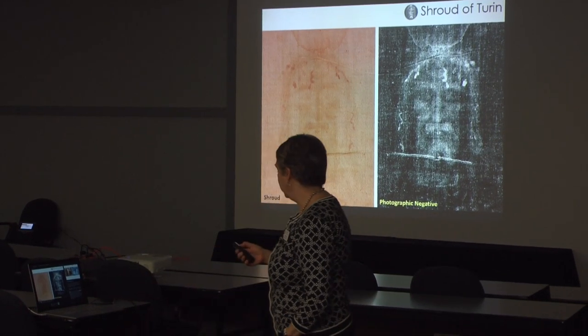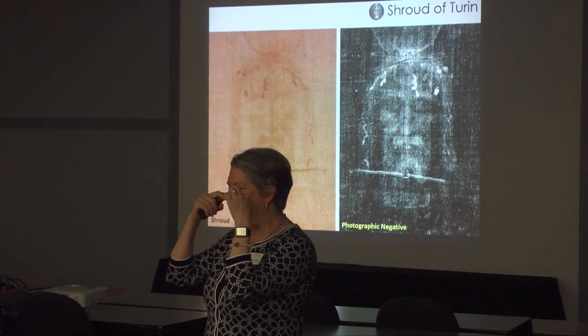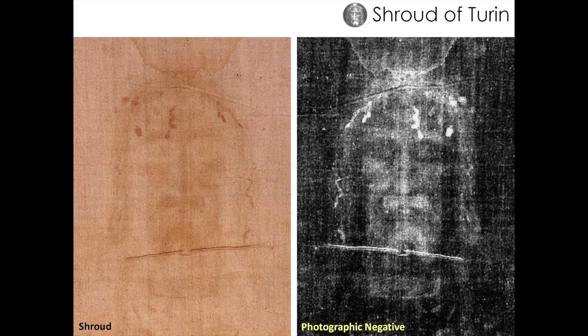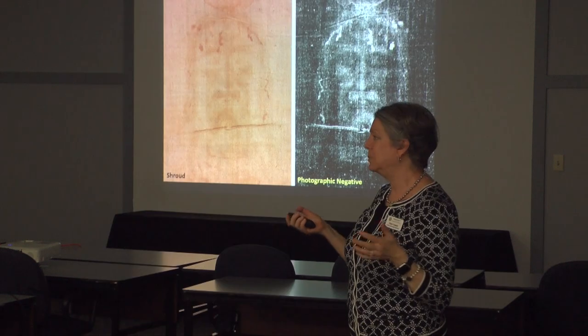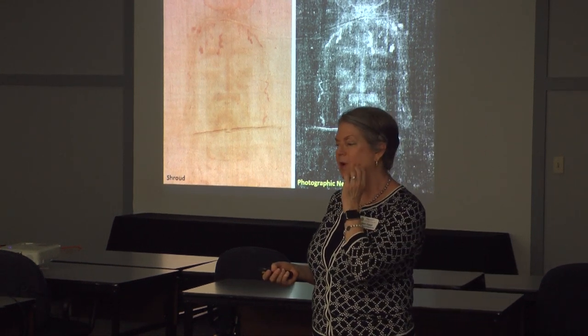This is what the shroud looks like to the naked eye. On early icons of Jesus they have almost big owl-shaped eyes, because of how the image appears to the naked eye with those large oval sockets — the distance between the eye sockets and the fabric was greater there. One notable feature: there are no ears on the shroud. One theory is that a chin strap was used to keep the mouth shut so it wouldn't drop open after rigor mortis relaxed — and that shadow you see is from that chin strap.